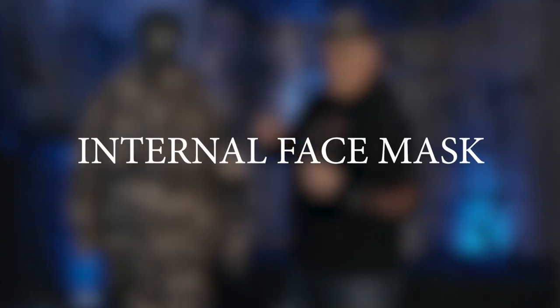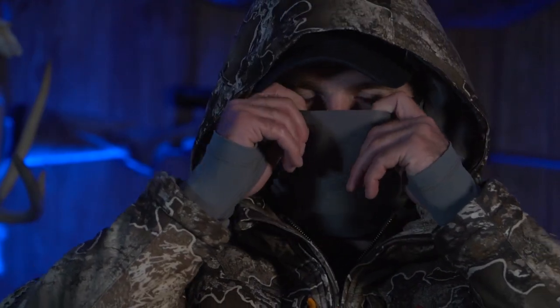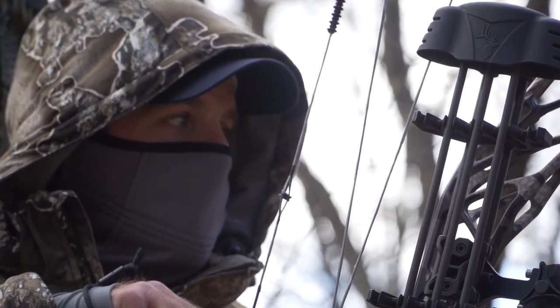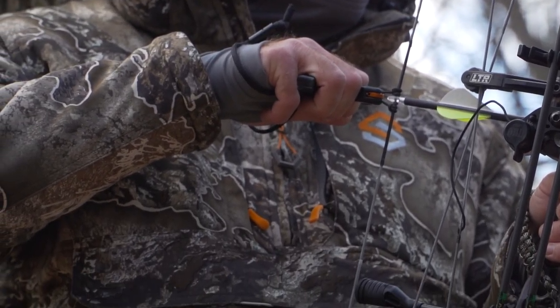One thing about the Divergent suit is it has an internal face mask. You might not think it's a big deal, but the face mask is carbon, so it's going to absorb scent. And a little fun fact — more scent is dissipated from your head than any part of your body: your mouth, your hair. So by having that all carbon lining, you're going to eliminate all that scent, meaning less scent is getting out there.